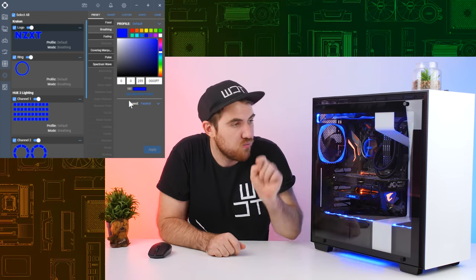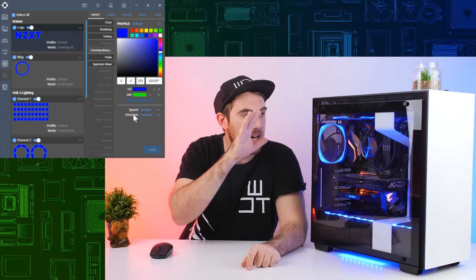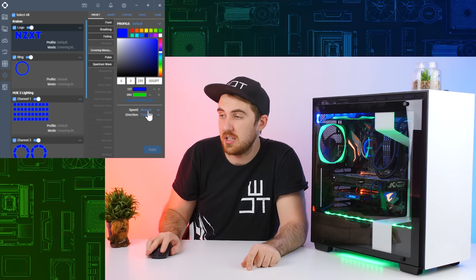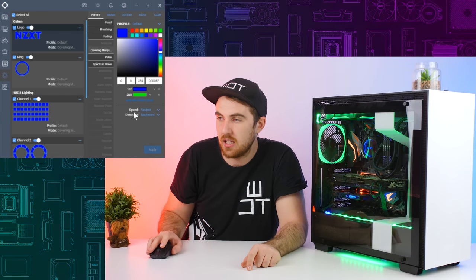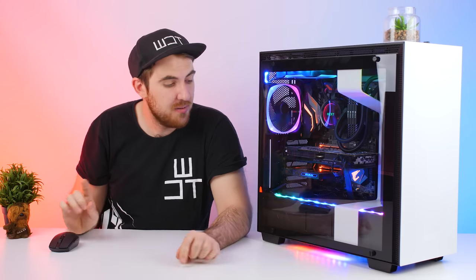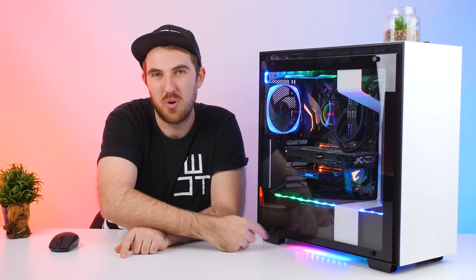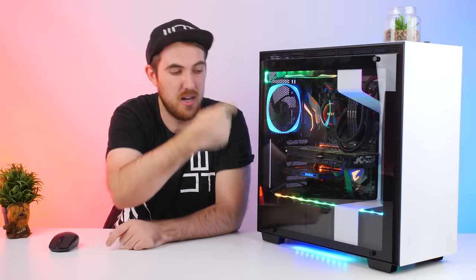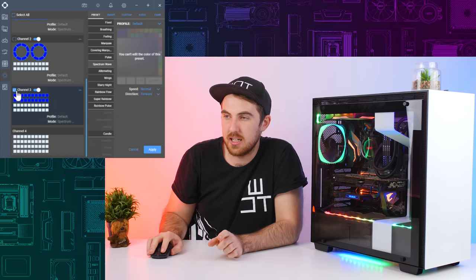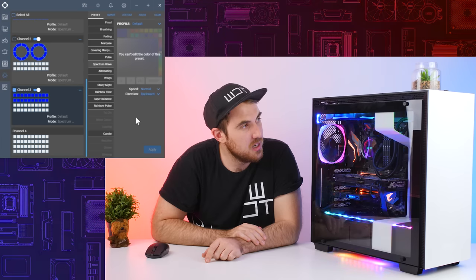You also have a pulse effect and a marquee effect that cycles through different colors - you can change the speed and direction, forward or backwards, and change the colors. Then there's the spectrum wave. I noticed during the live stream build that the underglow was going the wrong direction compared to the others. To fix that, you just deselect everything else, select only the underglow, and change it to backwards - and now everything flows the same direction.